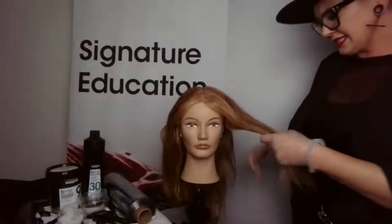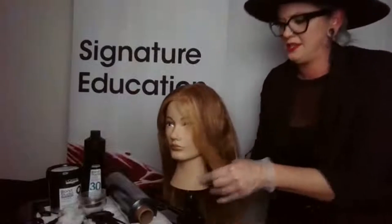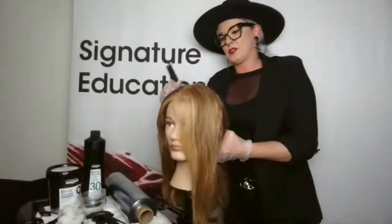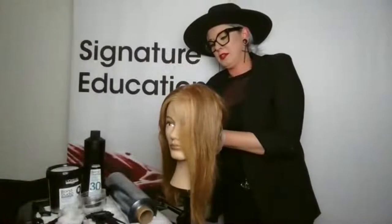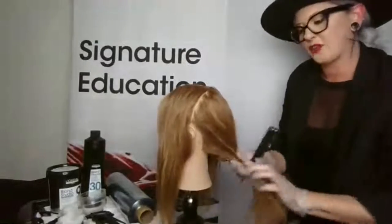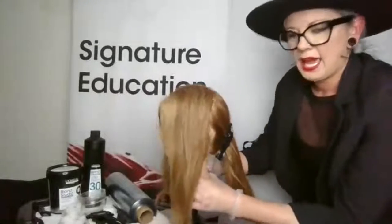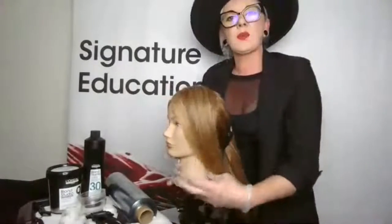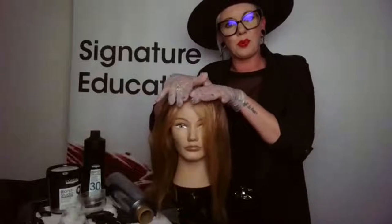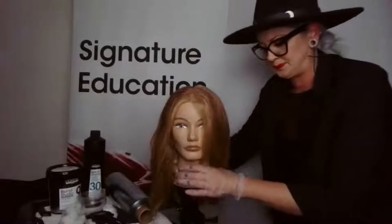Let's section her off. I'm doing a traditional tea parting — ear to ear — and sectioning out the front. I'll clip away the back so I can paint really clean pieces. Then we're going to start on the front of the head. With this mannequin we're working off a center part, but if the client has a side part we can work off that. Make sure that prior to balayaging, since we are doing a French balayage — a surface paint — we've discussed the way the client wears their hair.